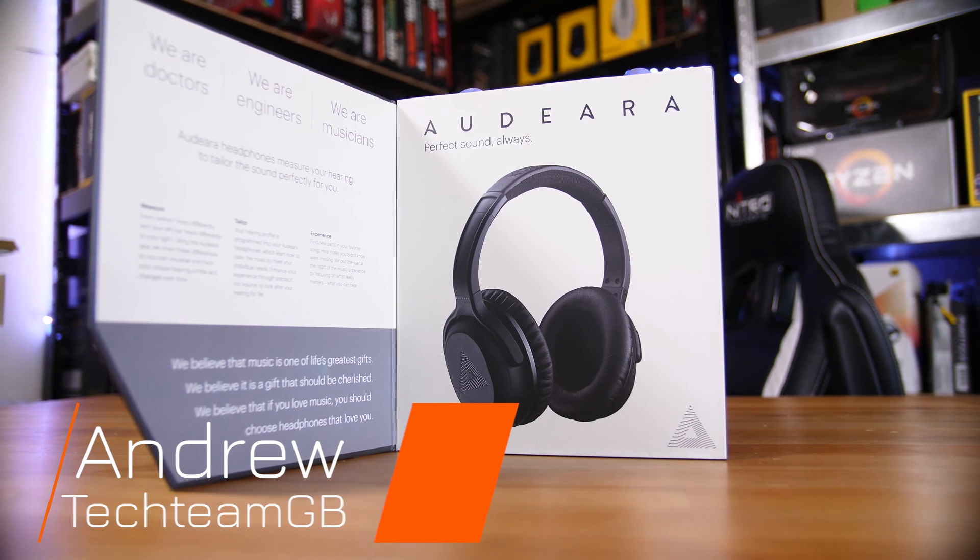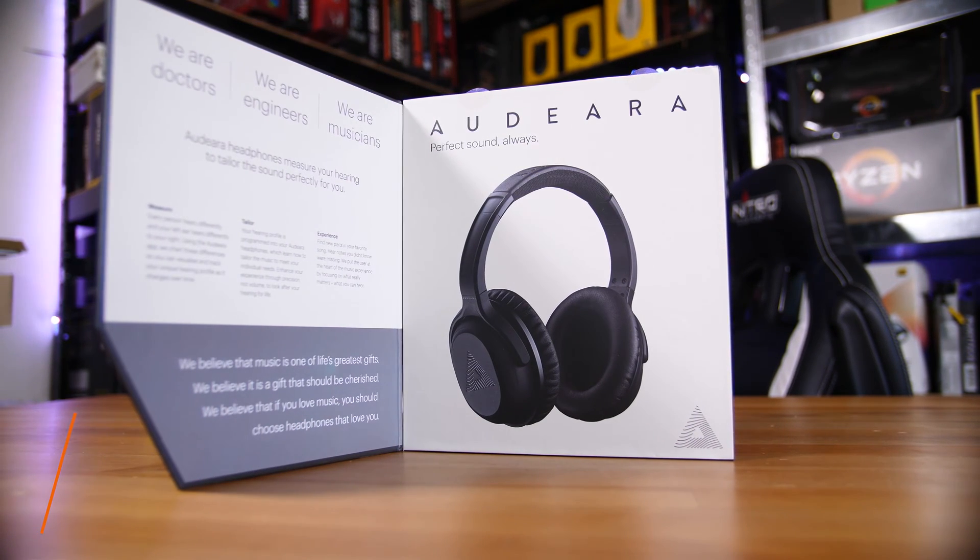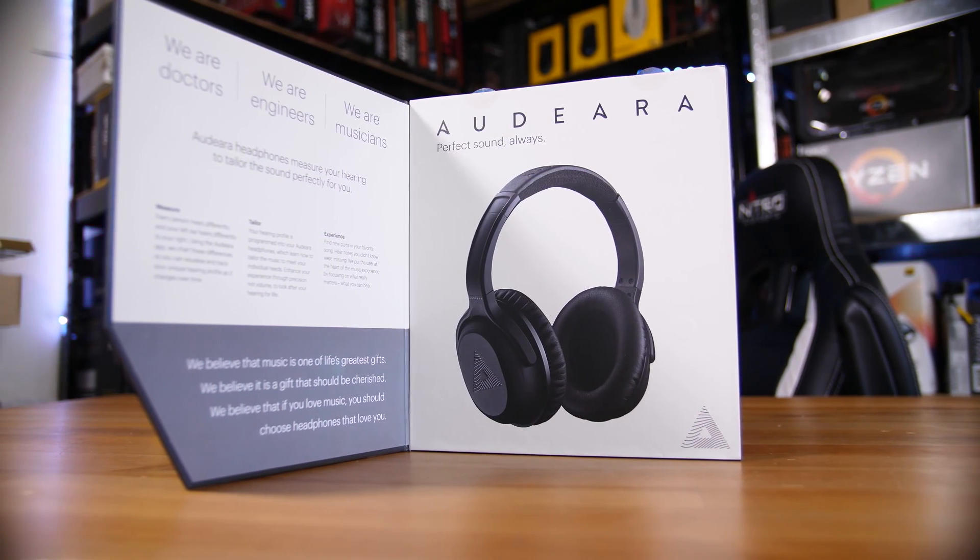The Audeira A01s are a rather unique pair of active noise cancelling over-ear headphones. They're definitely premium at a cool 200 pounds, but they've got one very unique feature: a built-in hearing test.